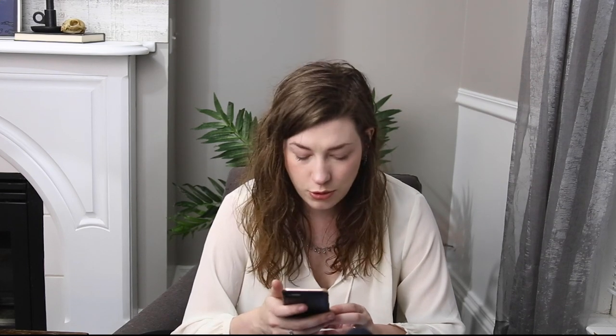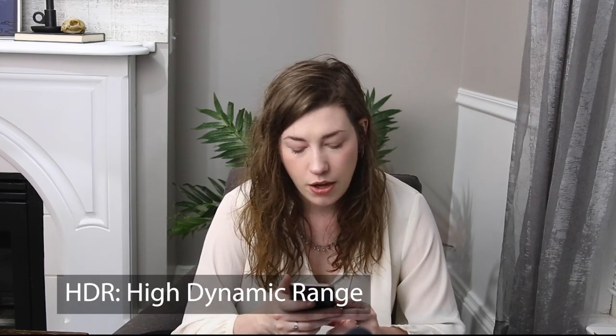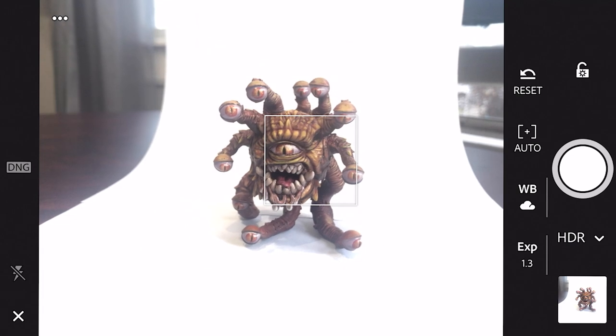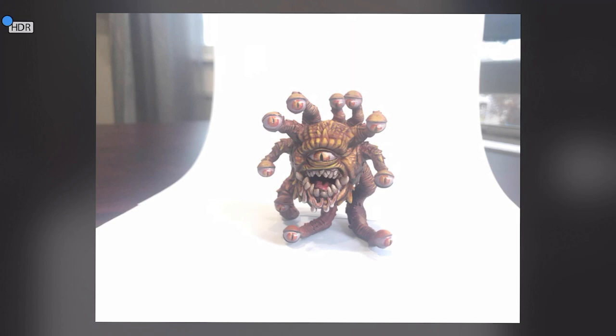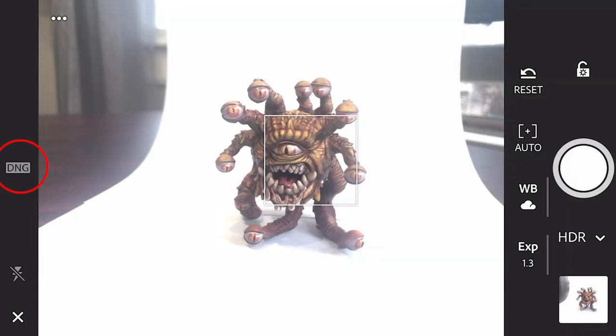With Professional, you can choose your exposure, shutter speed, ISO, and white balance. With HDR — High Dynamic Range — it automatically takes three photos at three different exposures and stitches them together to get the most realistic photo with as much data as possible for shadows and highlights. This can be a great option and I highly recommend playing with it, but I'm going to work in Professional for this video as I think it's what you'll use most frequently. No matter which setting you choose, go to the top and double check that your file format is set to DNG, not JPEG.